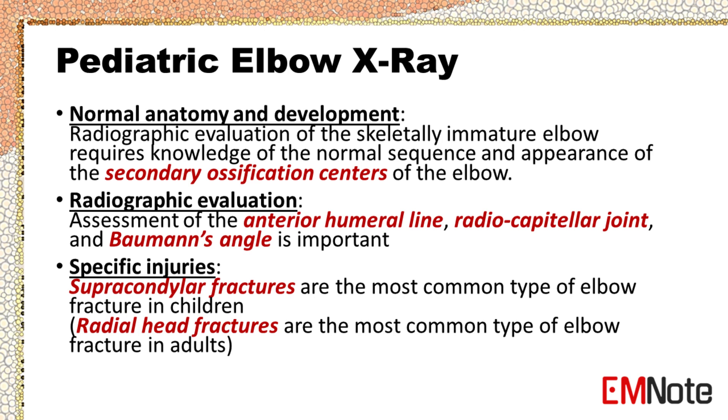Supracondylar humerus fractures are the most common type of elbow fracture in children, whereas radial head fractures are the most common type of elbow fracture in adults.